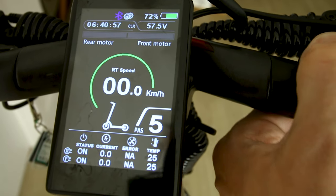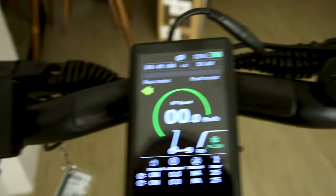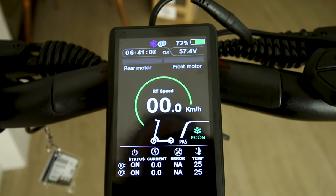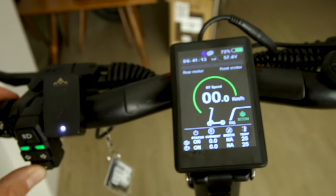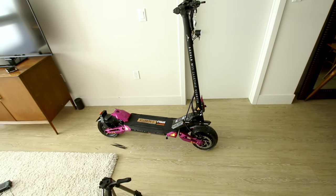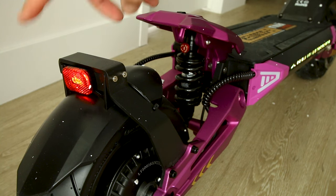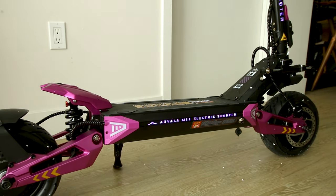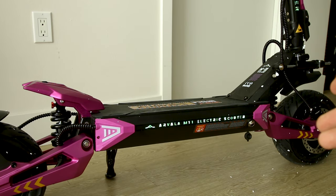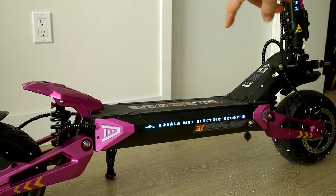Pressing M cycles through trip, total info, and speed info — I'll need to get that out of kilometers ASAP. There are economy modes one through five. Turn signals are on the left — it shows a signal indicator up top and you can have both on at the same time. The horn is pretty loud, and there's a turn signal on the back that also functions as a brake light.